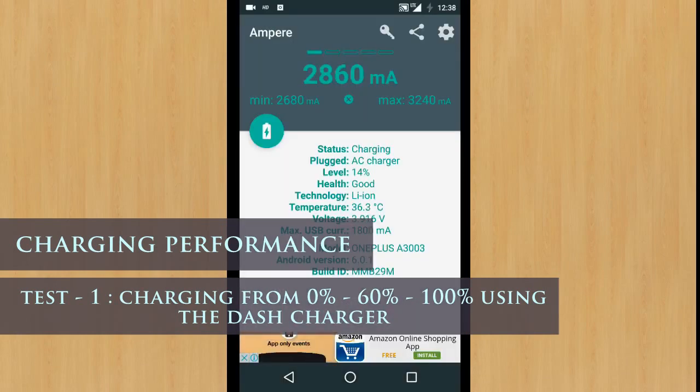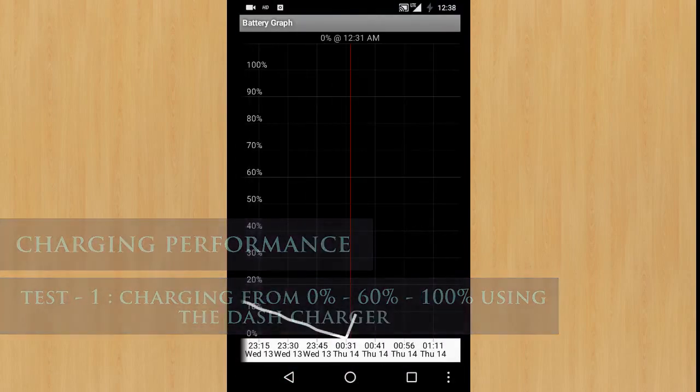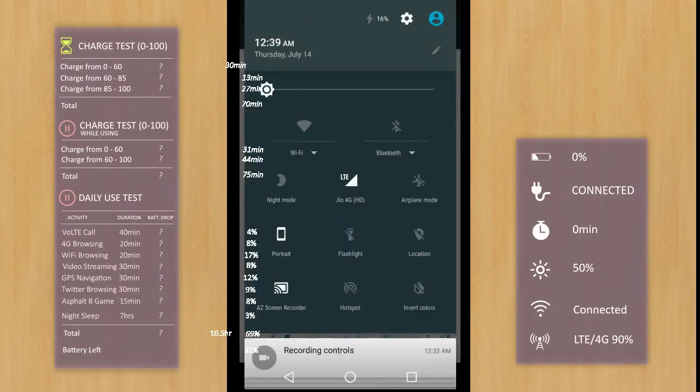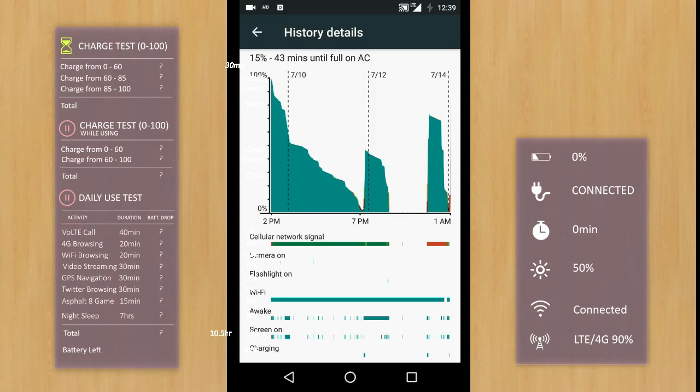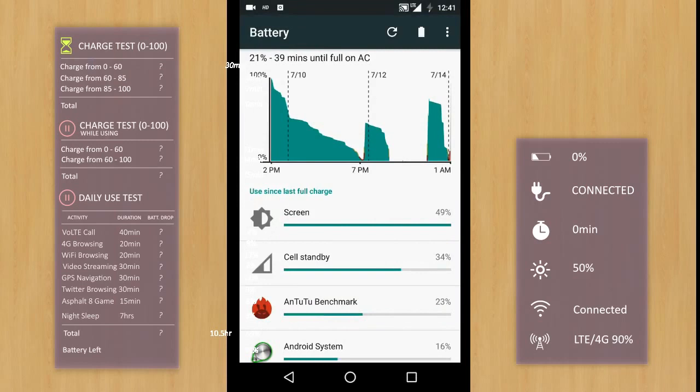The Ampere app shows that the charger is pumping in around 3200 mAh current at 3.9 volts. The pattern I've observed is that the current is higher and the voltage is lower at the start. Gradually, at around 70–80% charge, the voltage starts to increase to about 4.2 volts and the current lowers down to as low as 500 to 1200 mAh.